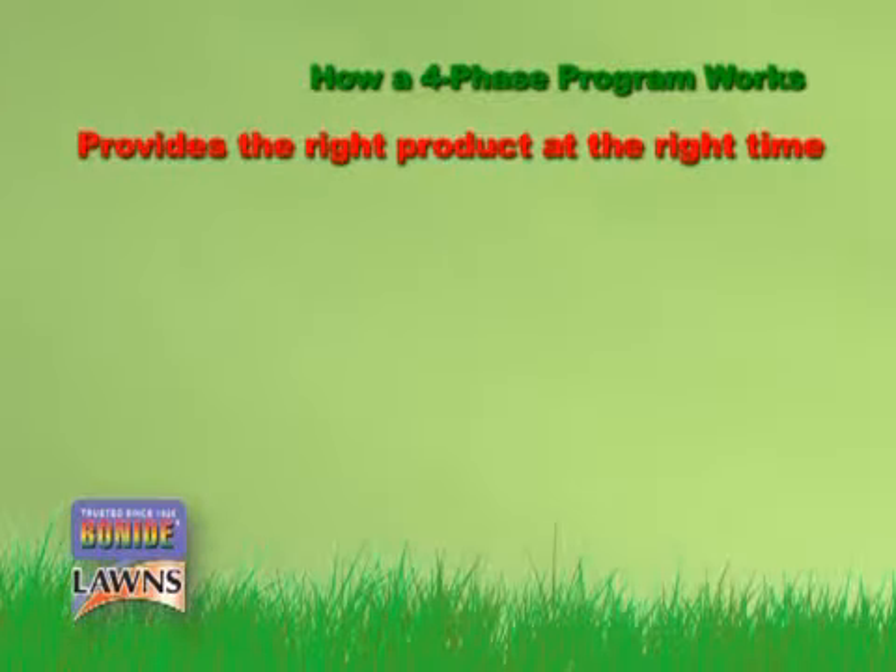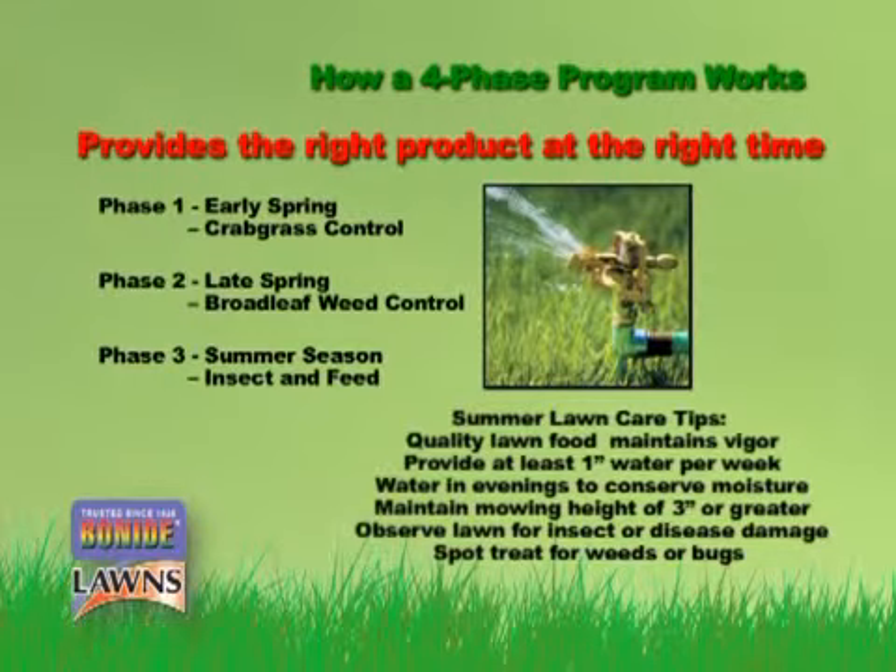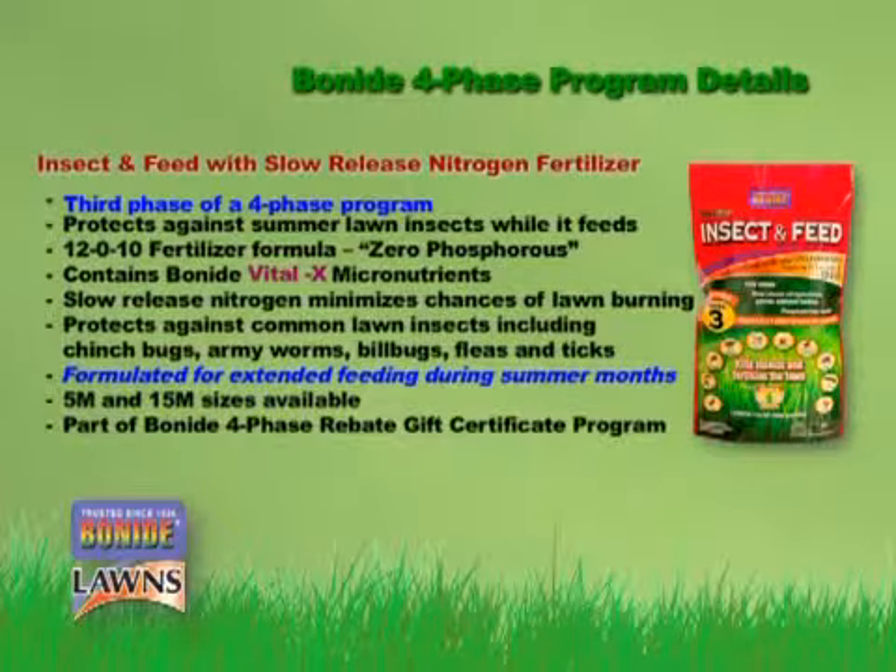By now, summer should be in full swing and the bugs will be out in force. To protect your lawn from insect damage, apply Bonide Phase 3 Insect & Feed now. Our Phase 3 will also feed your lawn right through those dog days of summer. Kill those bugs and feed your lawn all at the same time with one easy application of Bonide Phase 3 Insect & Feed.